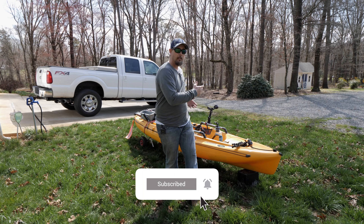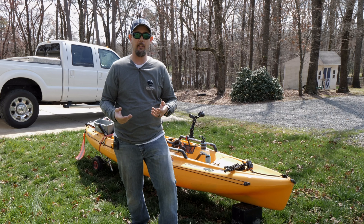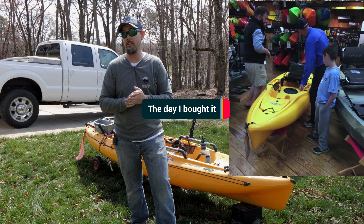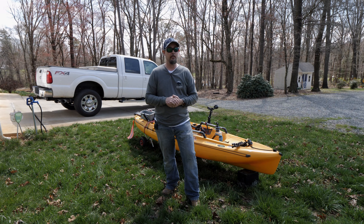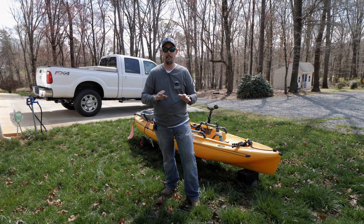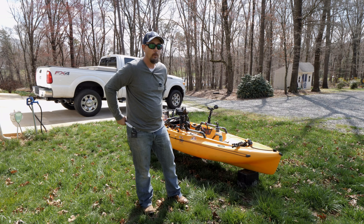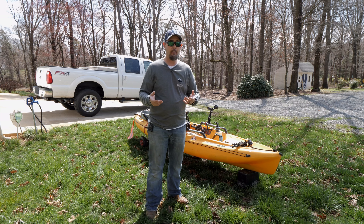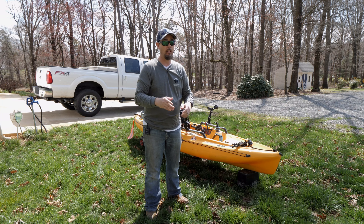I mentioned this in a couple videos back — if you wanted me to go through the whole set of my kayak, a couple of you said yes, so I am doing it for you guys. I've made a lot of changes ever since 2016, or late 2015, when I bought this kayak. It was a different story back then. I didn't have all this stuff on it. We're going to go throughout the whole kayak, from one end to the other, and show you what I've changed, what I've added, what I've taken away, everything.